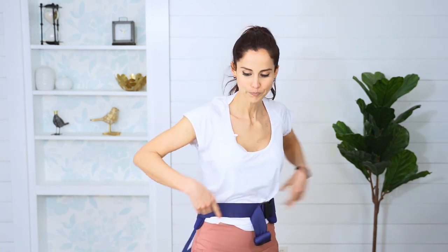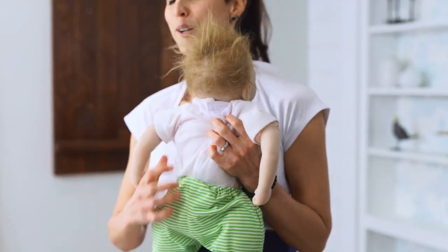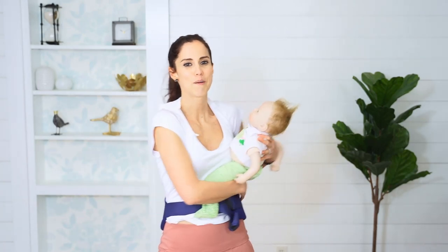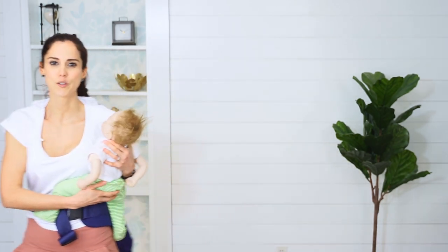Go ahead and tighten it for your comfort level. I'm going to use my baby doll here — we're going to start with her on my hip and then walk over to a soft surface. If this is the first time you are trying a back carry, I recommend that you do it over a bed or a couch. You can even have another adult in your home help you with it. Let's go ahead and walk over to a bed.